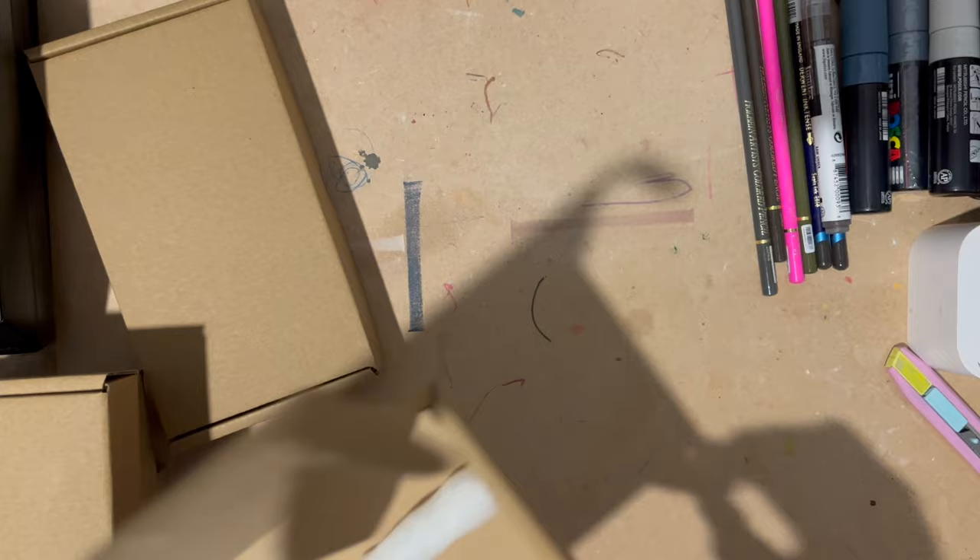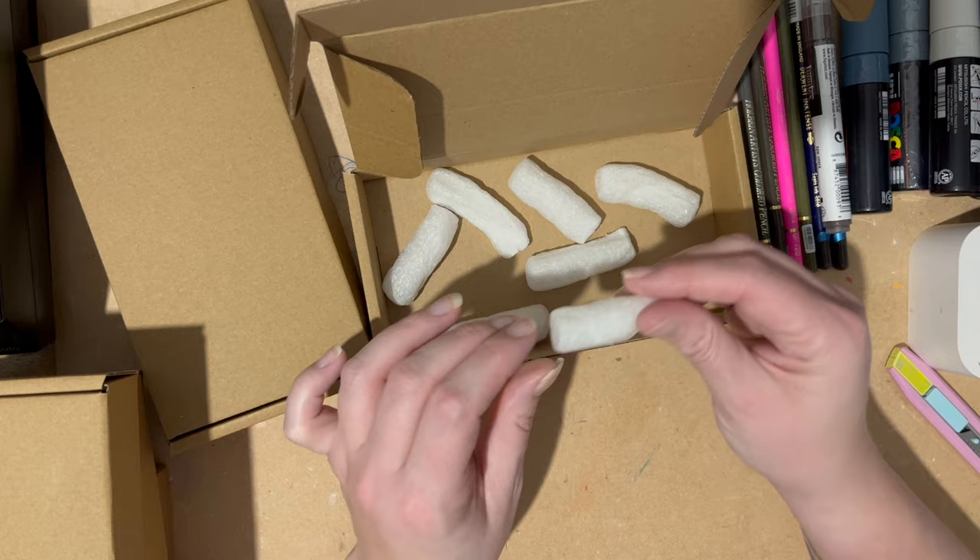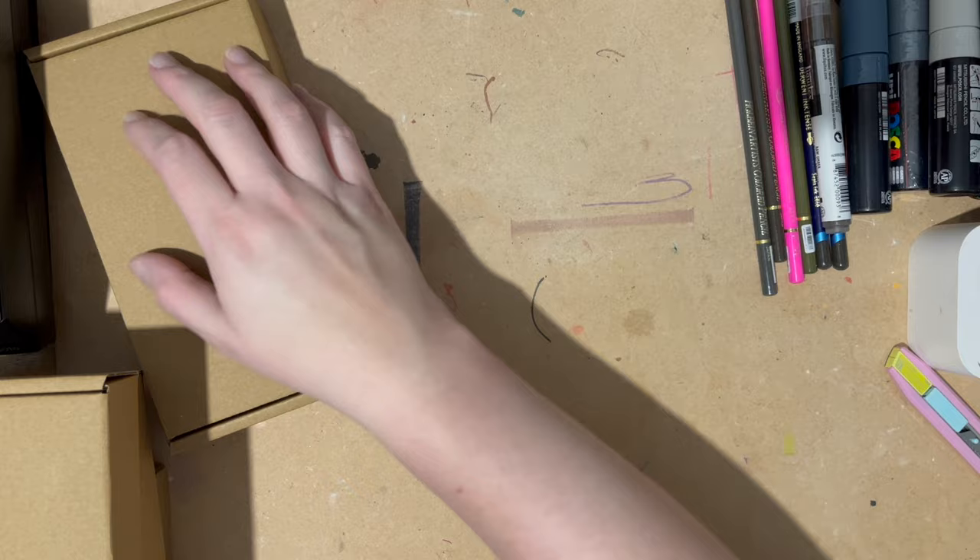Jackson's are really good. These little packing peanuts that they use are biodegradable and actually disintegrate in water, so they're good for eco purposes.